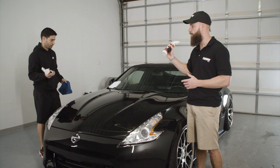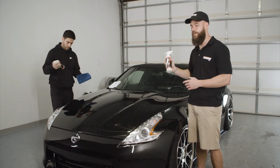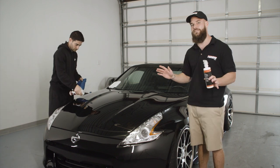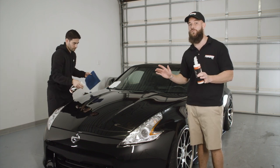Next you're going to want to shake the bottle before use — we have Ryan here demonstrating. Now we're going to spray a small amount on the vehicle; less is more, a little bit can go a long way.